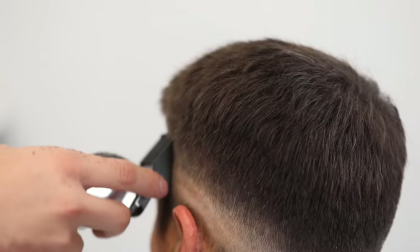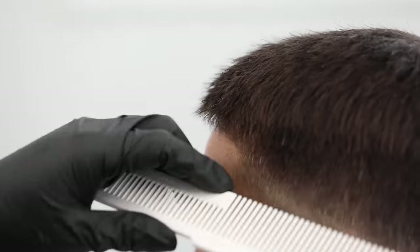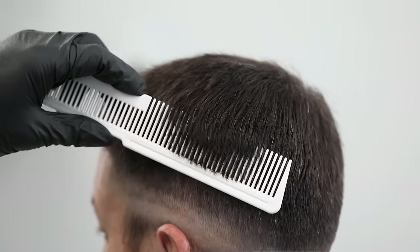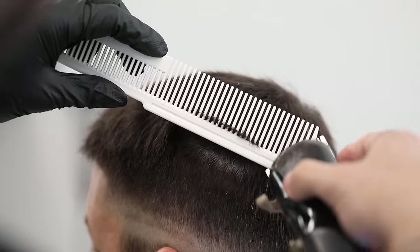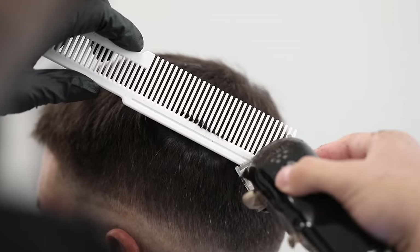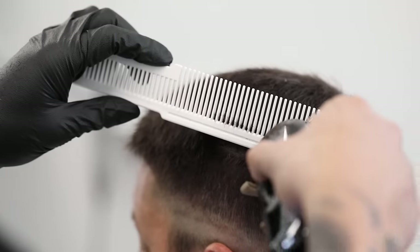After this, if there's any more bulk you need to connect, you can go ahead and use your clipper over comb technique. Grab a white comb to get rid of any bulk left behind — set your comb in and bring it out as if you're sculpting out a square shape, and any hair that hangs outside of the comb is what you're going to trim away. I do recommend using a white comb so you can better see the contrast between the comb and the hair.